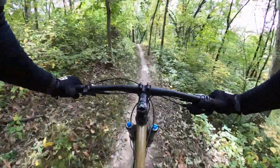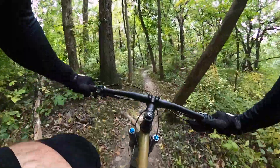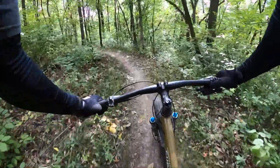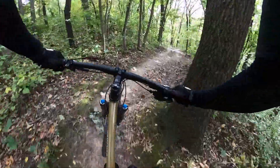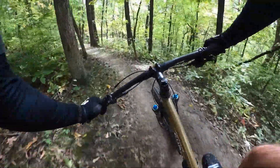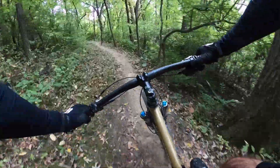Hop! I put in some new features up ahead that I'm not too familiar with. I'm not a big jumper — I think I am. There you go. Jump. New berm. Jump. Come around this corner.